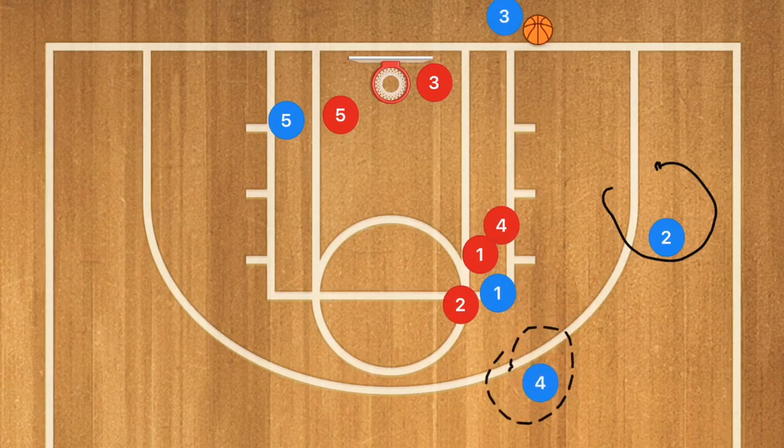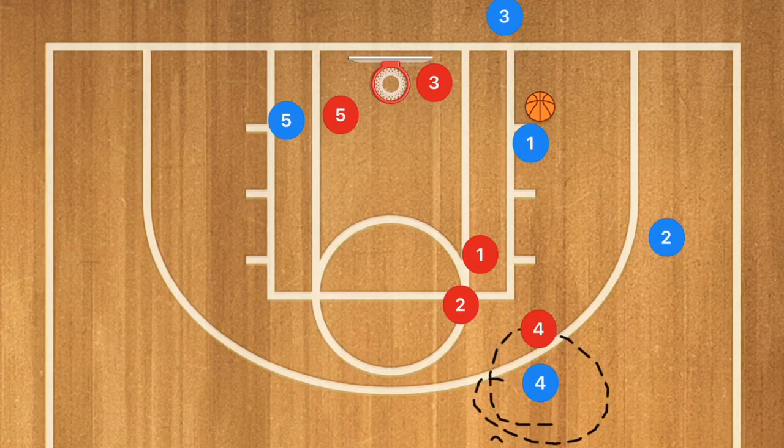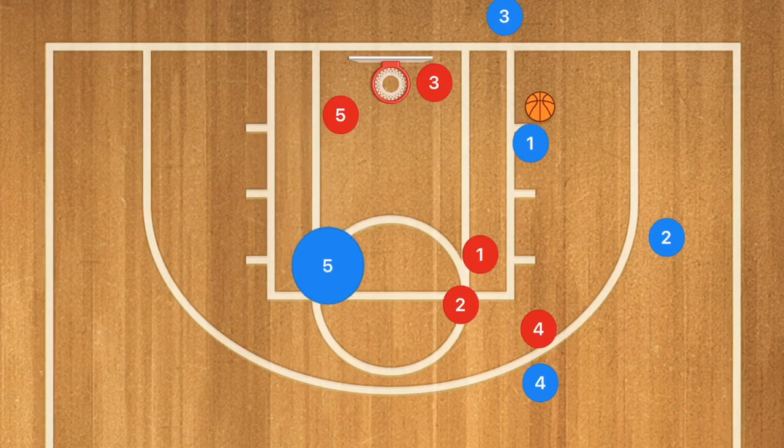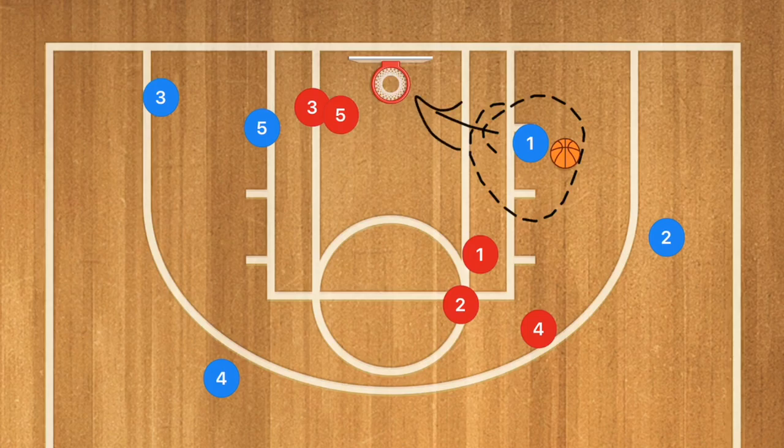Player four may be an option for a lob. If he's not, player one is going to cut towards the low post where he's going to receive the ball and go in for the layup. If player four gets that ball, we're going to set up a quick offense — a screen and roll with player five, or player three uses player five as a screen for a three-point or mid-range shot. If player one gets the ball down there, he's going to go in for the shot.